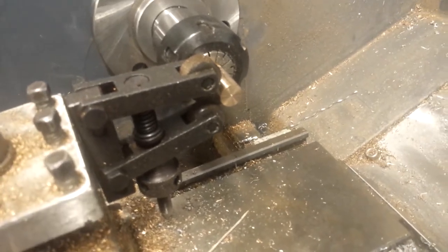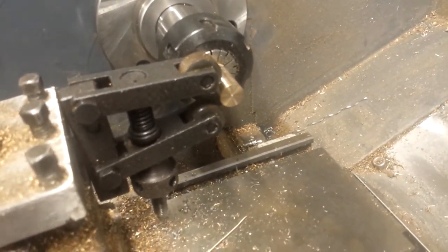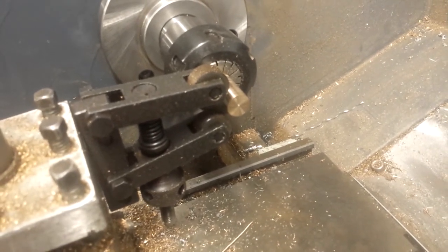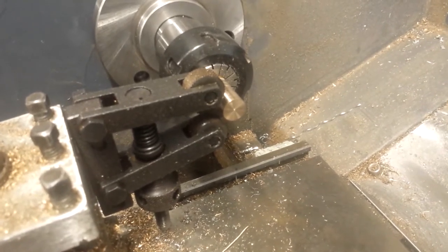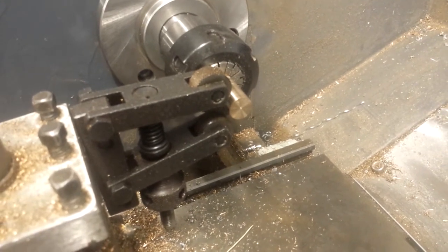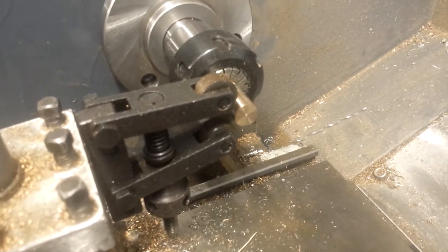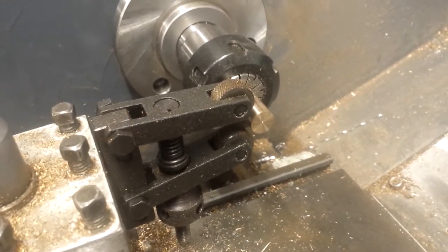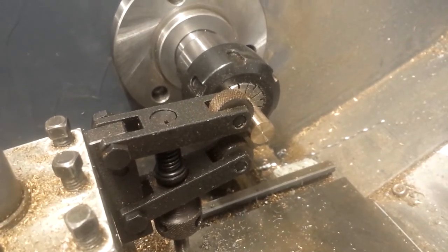I've got another knurling tool as well but it doesn't fit unfortunately. I've only used this one about once or twice before with very meagre results. What I've understood now is you need a bit more time with it, you need oil and a bit of pressure, and the lathe running at a reasonable speed but not too fast. So I'm going to give it a go, and if I get a decent knurl I'll do something else with the knob, like cut some grooves on the rotary dividing plate.